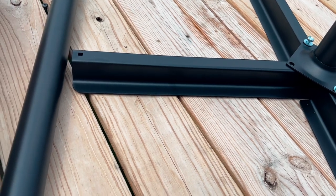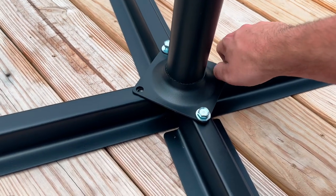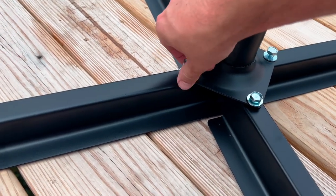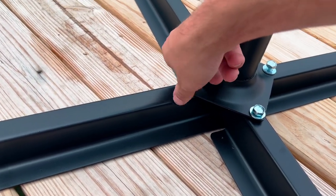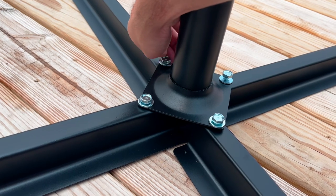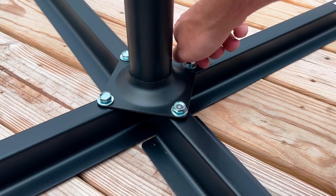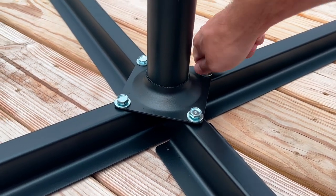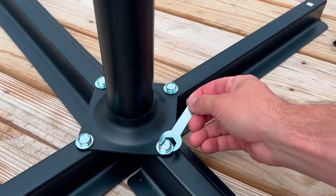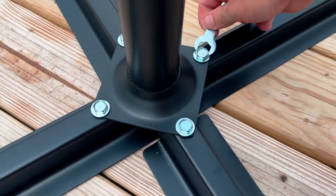Do the same for the other bolts. Once you tighten them by hand as much as you can, use the little wrench that came with it to tighten everything down even more. This entire process shouldn't take more than ten minutes to set up the whole umbrella.